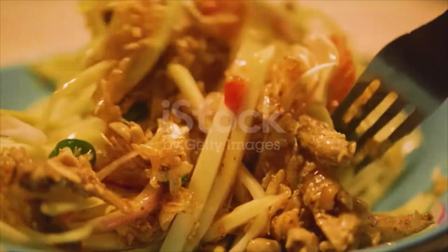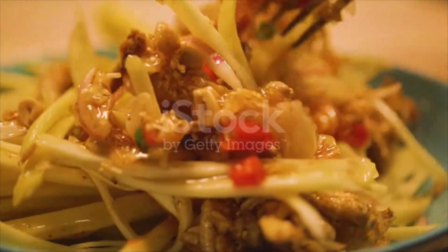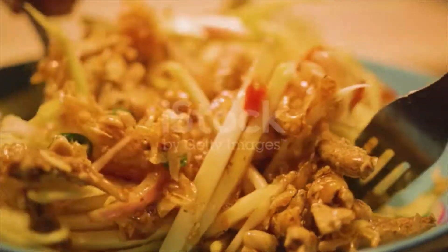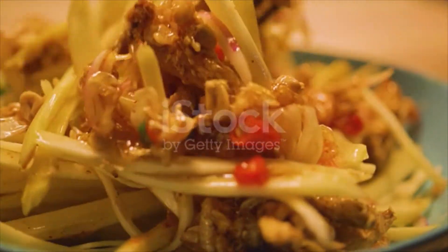Instructions: In a bowl, combine green mango, prawns, herbs, chili, fried shallots, fried garlic, prawns, and 3 tablespoons of Nuoc Mam Cham dipping fish sauce. Toss well, transfer to a plate or shallow bowl, and garnish with crushed peanuts.